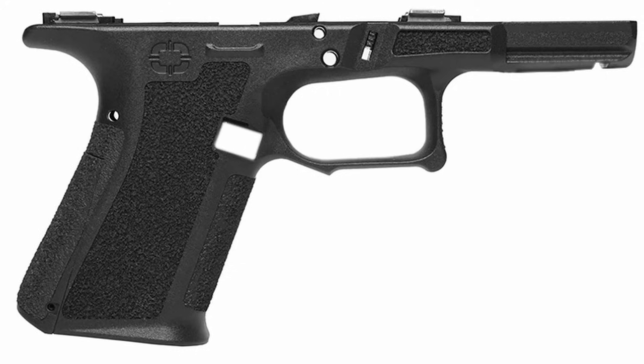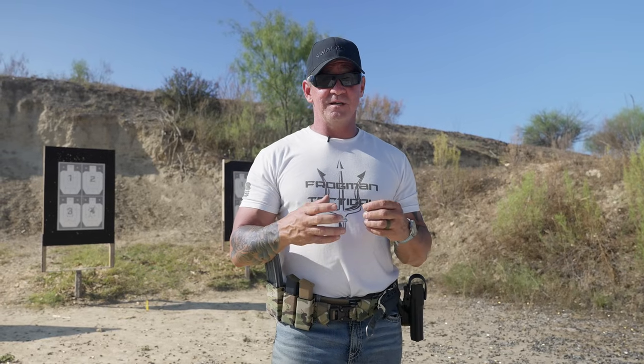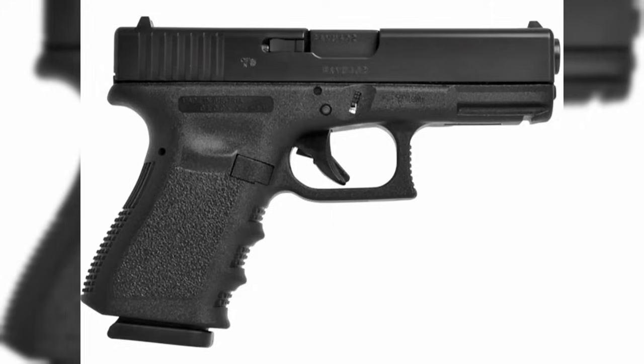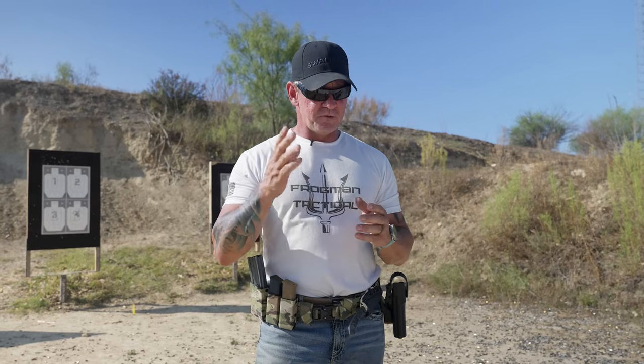The Shadow Systems is designed by Shadow Systems, who create several different firearms. It's based on a P80 frame and it's custom. One of the things I really like about the Shadow Systems is the quality overall versus the price point. If I were to build something like this from a Gen 3, 4, or 5, you're looking at anywhere from $1,500 to $2,200 — that's a lot. This one's priced at $1,050.